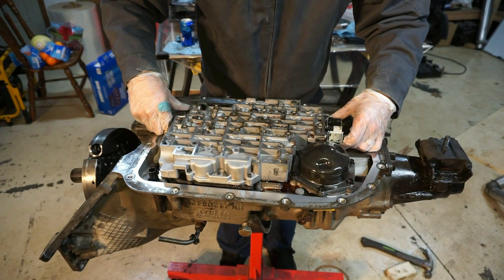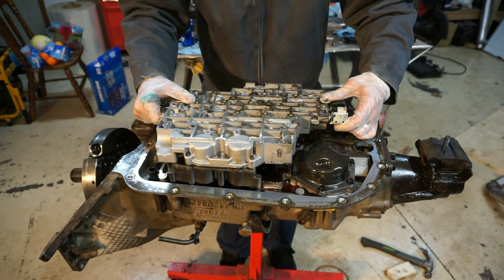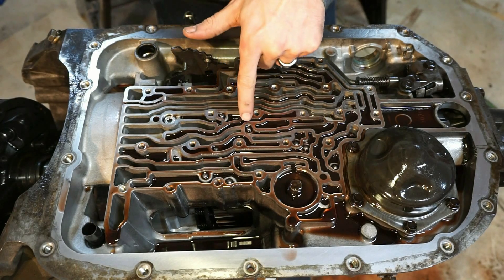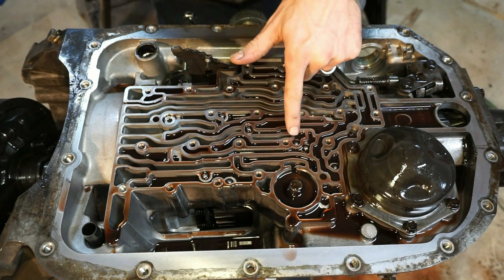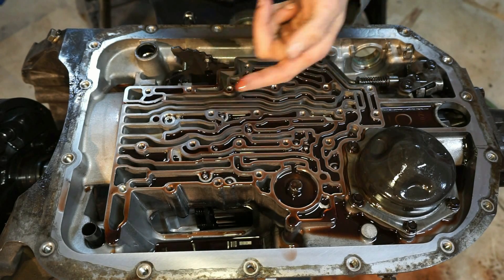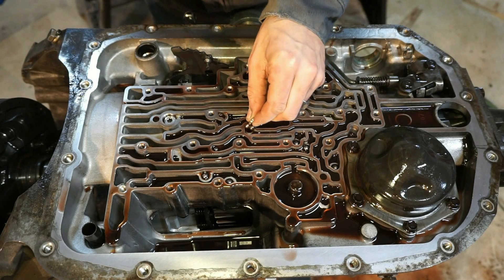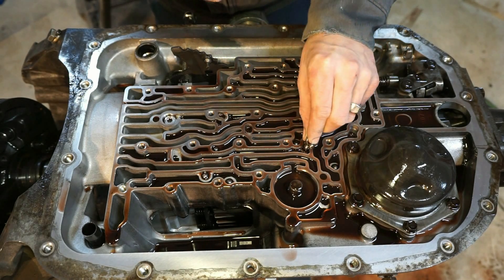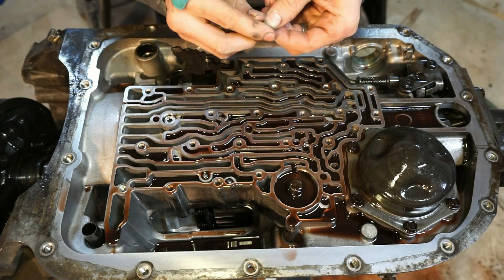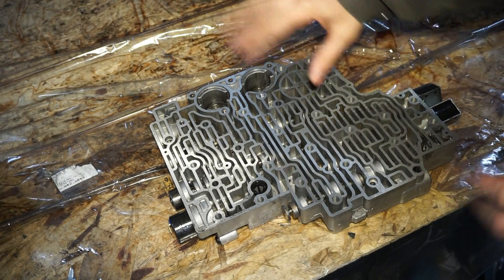Now that all the bolts are out, I'm going to lift up the valve body and make sure it comes out. Next there are going to be eight little check balls in here — one here, one here, here, here, here, here, here, and here. I'm just going to use a little neo magnet and pull all of these check balls out. Now that the valve body is completely removed, with the third and fourth accumulator springs and the plate all gone, we're going to focus on this section right here.